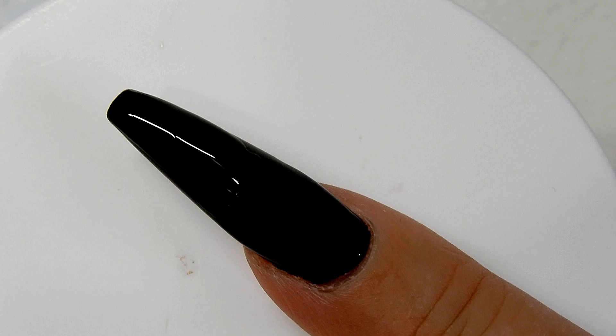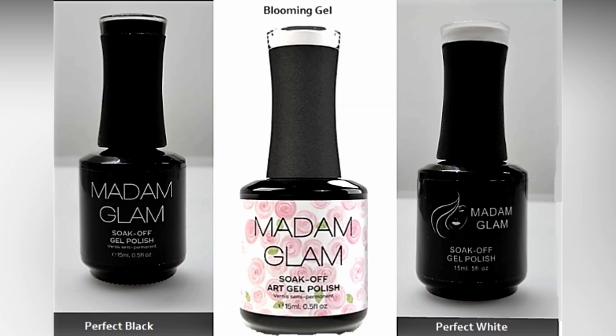Hi everyone, in this video I'm going to be showing you how to do the blooming rose or the blossom rose. The products I will be using are from the Madam Glam company: their blooming gel, perfect black gel polish, perfect white gel polish, and their no-wipe top coat. The link to Madam Glam is in the description box below, and be sure to take advantage of the coupon code on the screen to get 30% off your order.